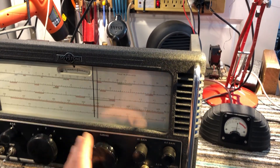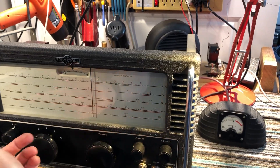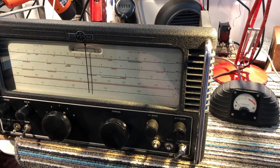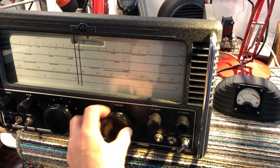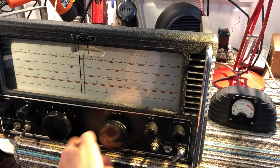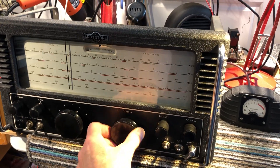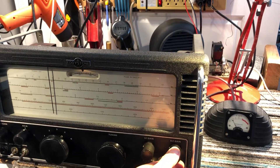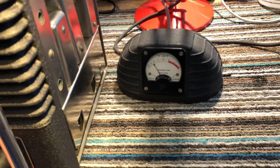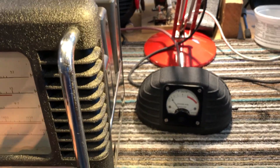One of the best things about these Eddystones is the tuning — it is just superb. You can basically go from one end of the scale to the other with just a few twists of the tuning dial because it's so, so smooth. It's just beautiful tuning. The IF gain works great. It's actually got an S meter — the S meter is separate — and there's a matching speaker as well. The S meter is pretty cool.